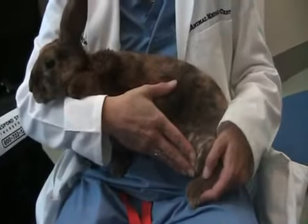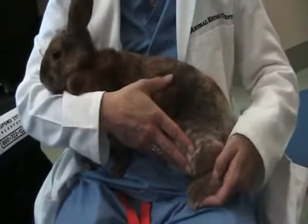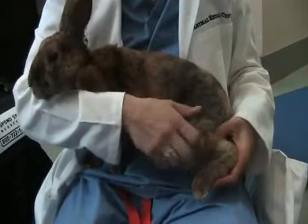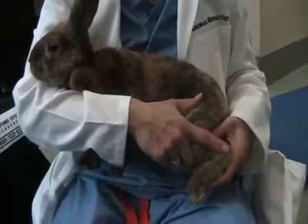I'm going to demonstrate how to do passive range of motion on a bunny rabbit. Anytime you're doing passive range of motion, you need to make sure that you're stabilizing the joint that you're actually going to mobilize.